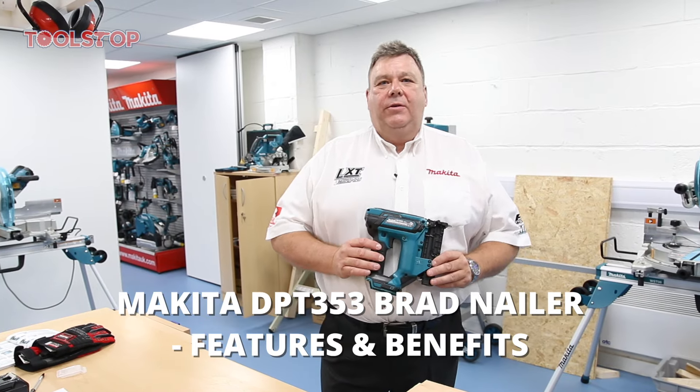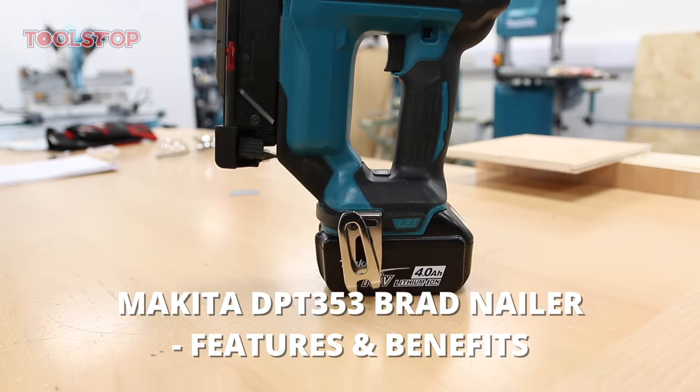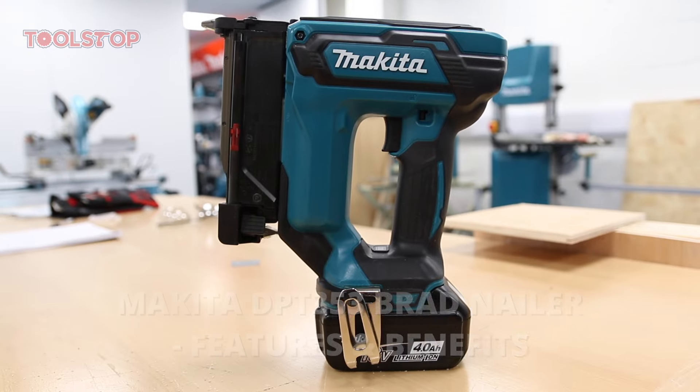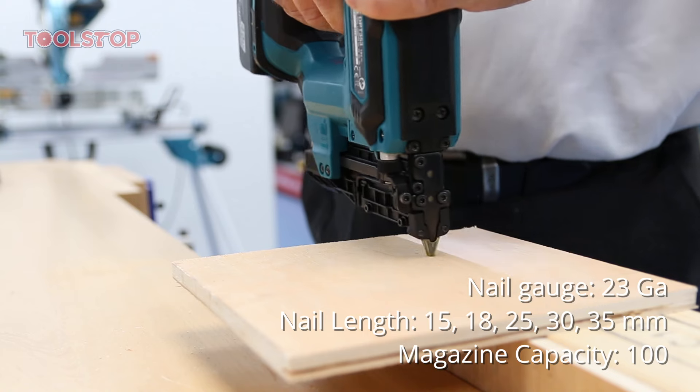Hi, I'm Norman from Makita UK. Welcome to today's video. Today I have the DPT353 Brad Nailer. The Brad Nailer is part of the LXT 18 volt platform and uses 23 gauge nails.